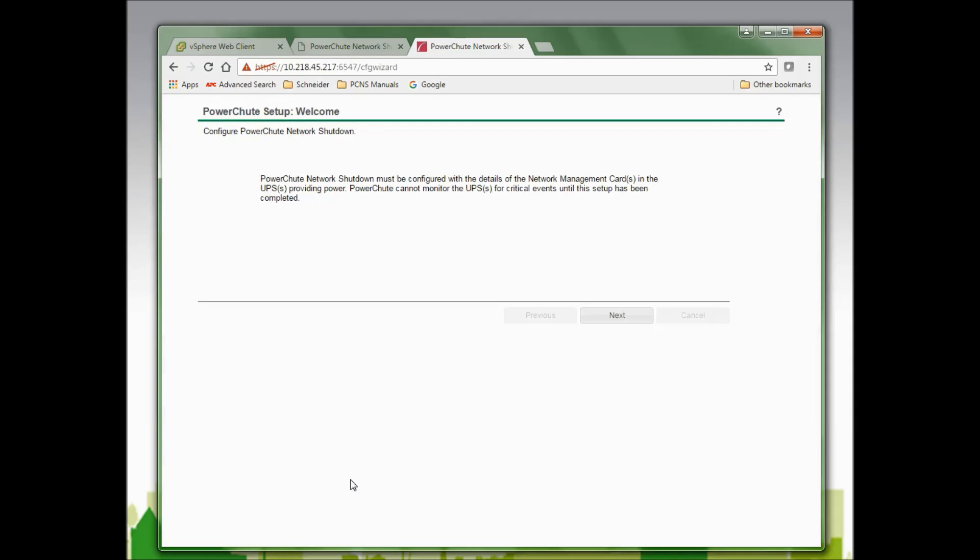Now I will see the setup wizard. I am told in the first window that PowerChute Network Shutdown must be configured with the details of the network management card or cards in the UPSs providing power. PowerChute cannot monitor the UPSs for critical events until setup has been completed, so I will click Next to continue.